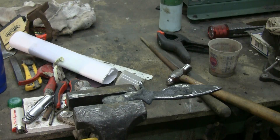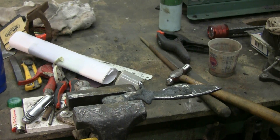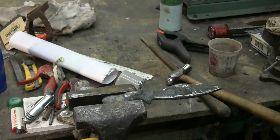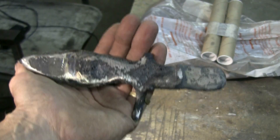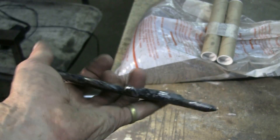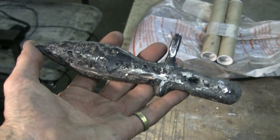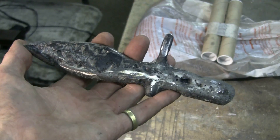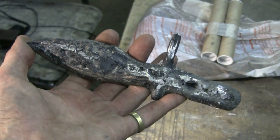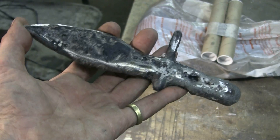Just a quick look at the sparks that come off when grinding. Here's the casting with a wee bit of grinding done on it. Not a hundred percent successful, but enough to encourage me to try this again using a proper cope and drag sand mold.